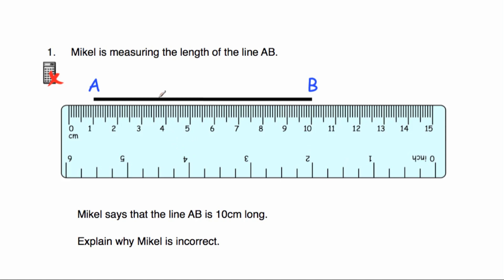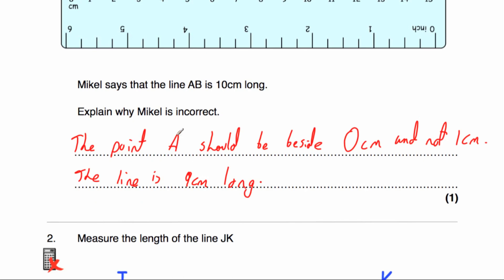Explain why Mikhail is incorrect. If you look at the ruler, you might think it goes to 10 so he must be correct. But if you look at the beginning of the line, it has to start at 0 — but it actually starts at 1. So the line AB starts at 1 and goes to 10, meaning it's only 9 centimetres long. He should put the 0 at A — the point A should be beside 0 centimetres and not 1 centimetre, and the line is 9 centimetres long.